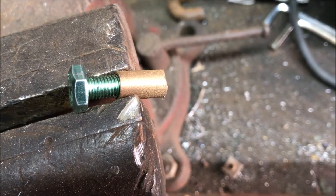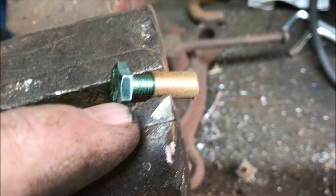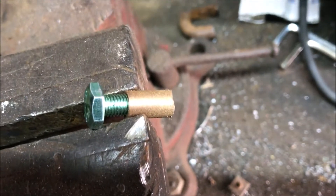To hold this little sleeve in the vise without crushing it, I just put it inside the bolt and then clamped on a little bit with a vise. Then I just used a Dremel with a cutoff wheel to cut it back to half an inch.